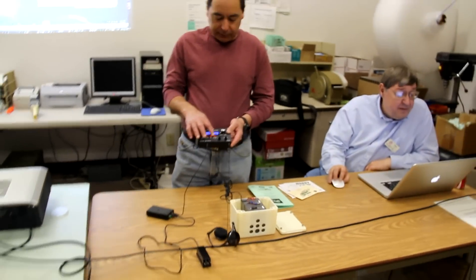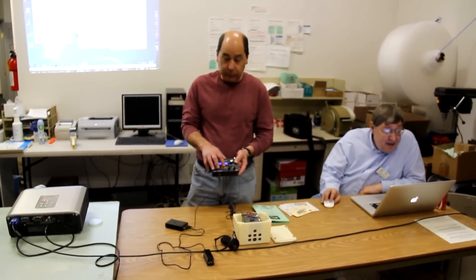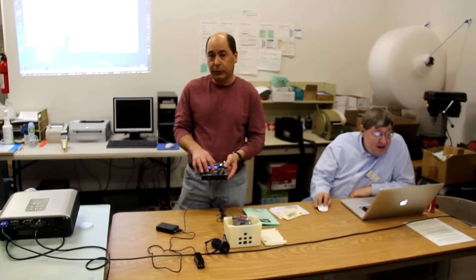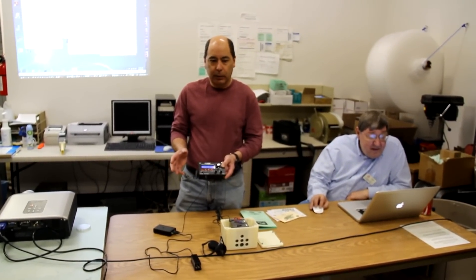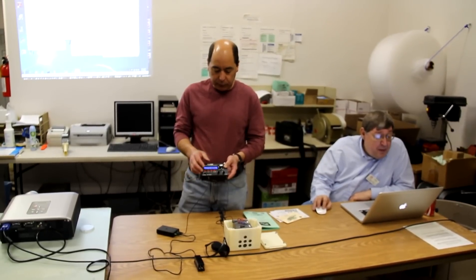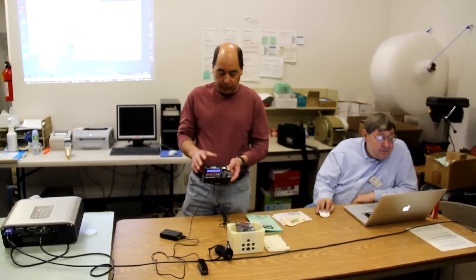The interesting thing about this that I really like is the RIT, the receive incremental tune, is very wide. It's about two, almost three kilohertz wide, whereas on the K2, maybe you can go a kilohertz if you're lucky. So usually I have to work with split in this thing, and this thing will split quite a bit.